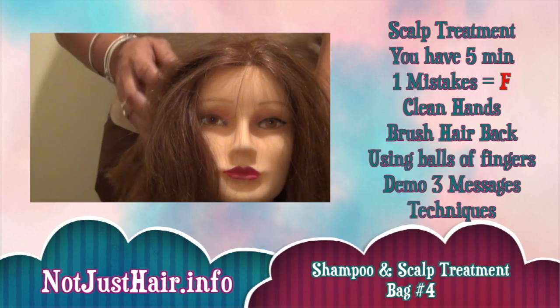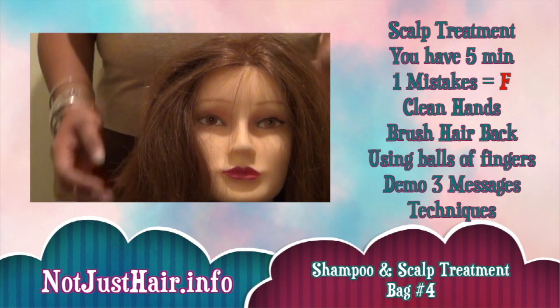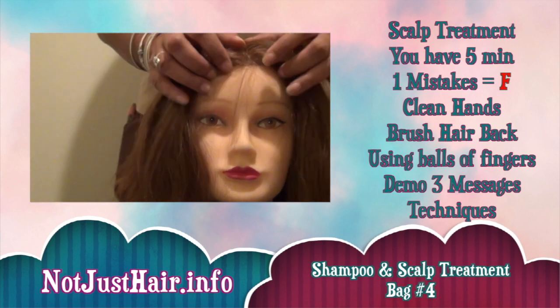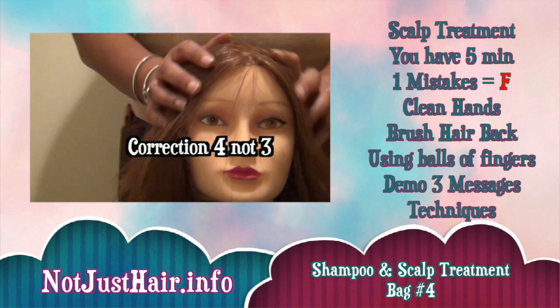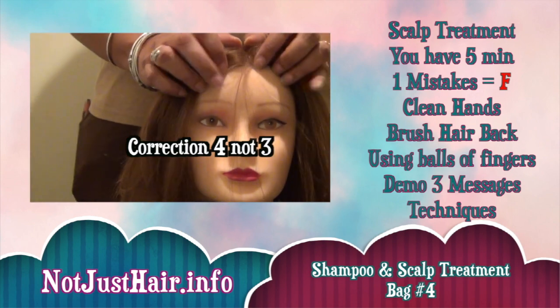So those are just a few — those are like five or six that I showed you. Again, there are 12 different ones and I will give you guys a list of all the different ones you can pick, but you only have to pick three out of those. Once they see you do those three, you are done.